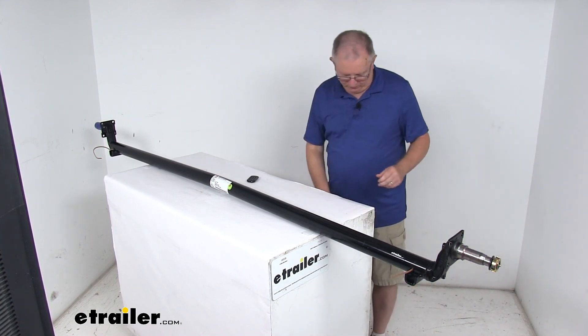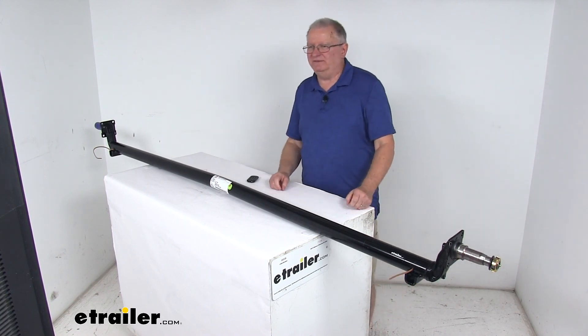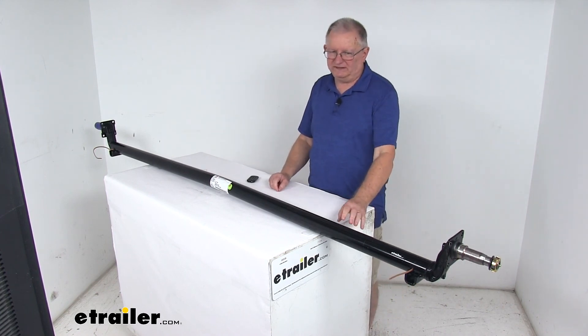That should do it for the review on the Dexter 95-inch Long EasyLube 3,500-pound trailer axle with the 4-inch drop.